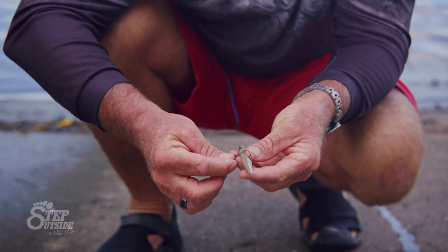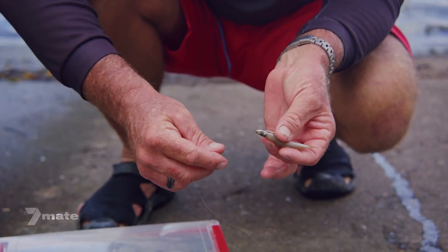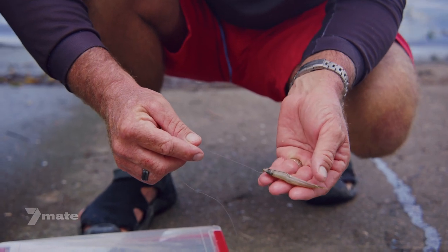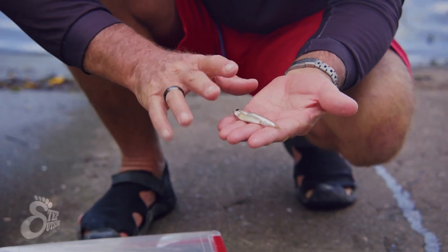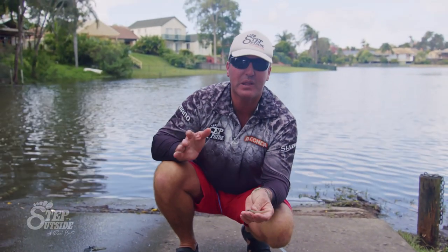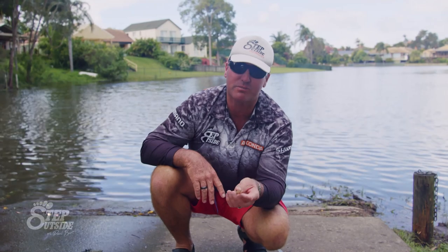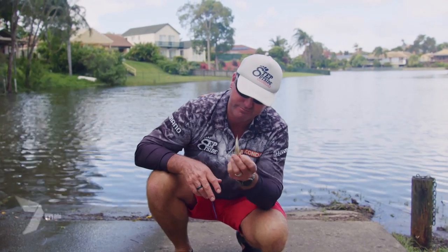So we do a quick measurement, work out where it's going to go in here, give it a stab in like so. And watch this - the eye of the hook, the eye of the fish, and it's perfectly lined up. That there will not curl around. Now you can cast it out, a little bit of weight on it, and if there's a bream in the area or a flathead or any other kind of fish that loves to eat white pillies, you're gonna get hooked up.